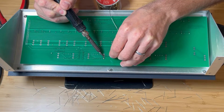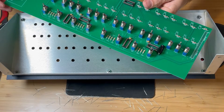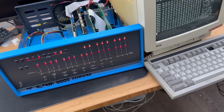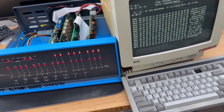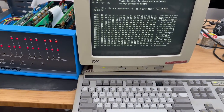Welcome back friends! As you've seen in previous videos, I've been working on the Altair 8800 computer. The most recent update involved installing a serial board and connecting it to a terminal. There are still quite a few Altair related videos on the way, but today I want to share something new with you.